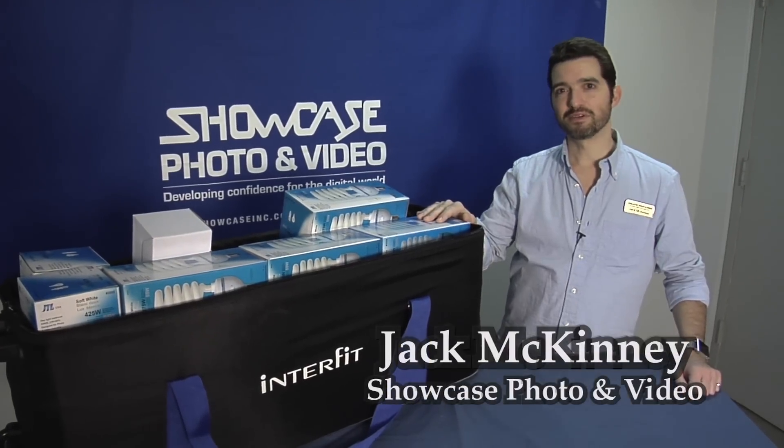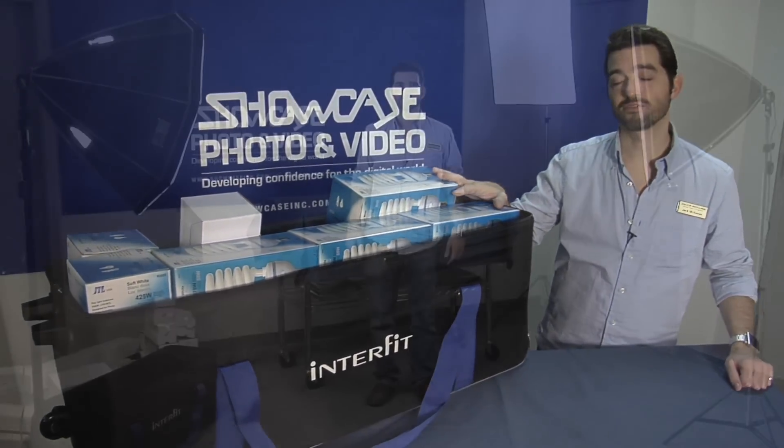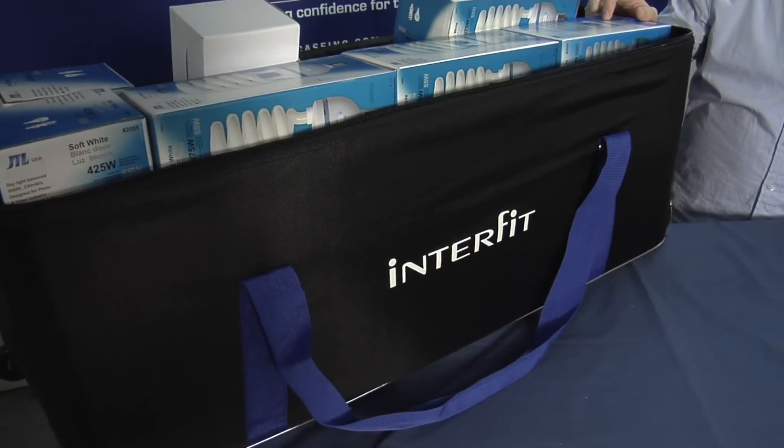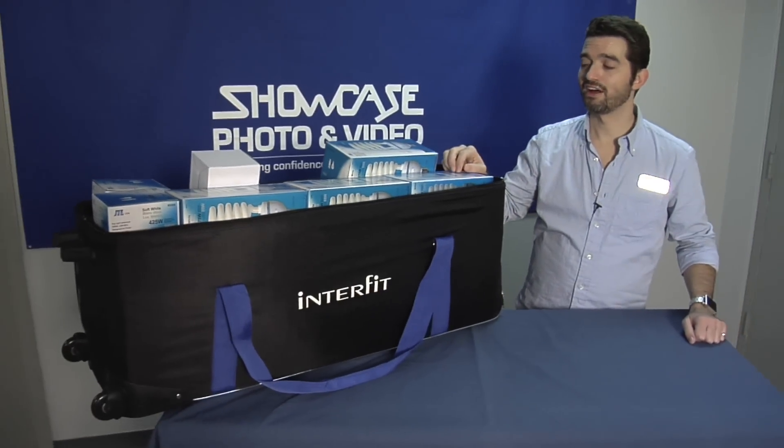Hi, I'm Jack McKinney in the video department here at Showcase, and today we're going to be talking about the Showcase three light fluorescent kit. It's made up of one four-bulb octobox and two single-bulb rectangular softboxes.